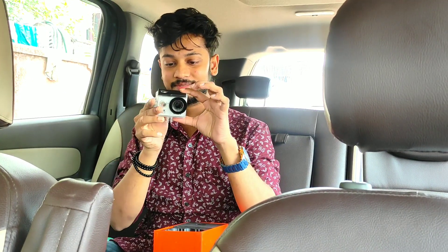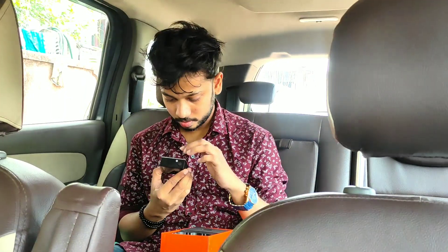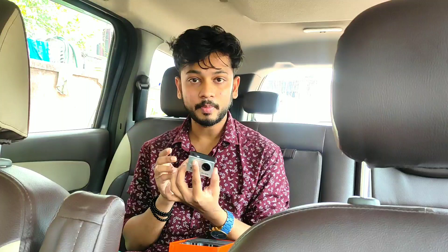Here it is, guys. It looks stunning. This is the Eken H9R 4K Ultra HD action camera. This is the button you use to capture image or video. Here is the HDMI port, and this is the charger cable. And here is the micro SD slot where you put the memory card in — put a memory card in and you can take pictures. These are the buttons for up and down.